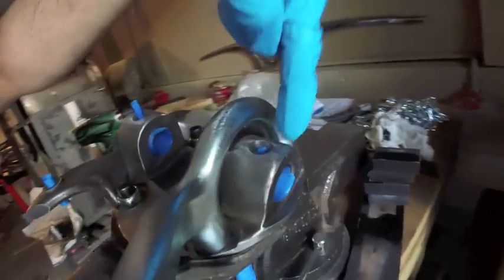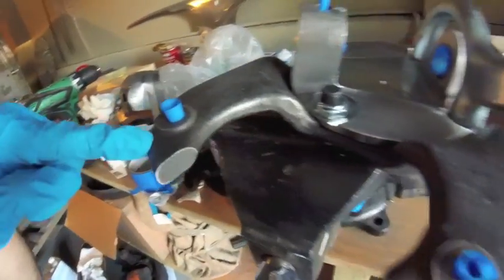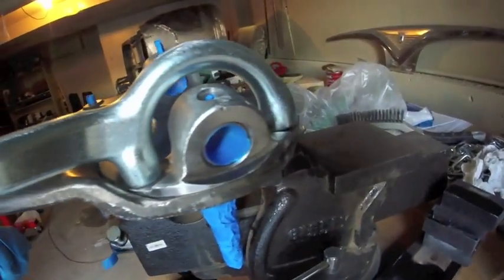The zerk holes — you want to put tape in there, as well as the calipers. Just keep the paint off the threads. It doesn't have to be paint tight, just keep the paint out of the threads so it doesn't bind when you try and put the bolt through.